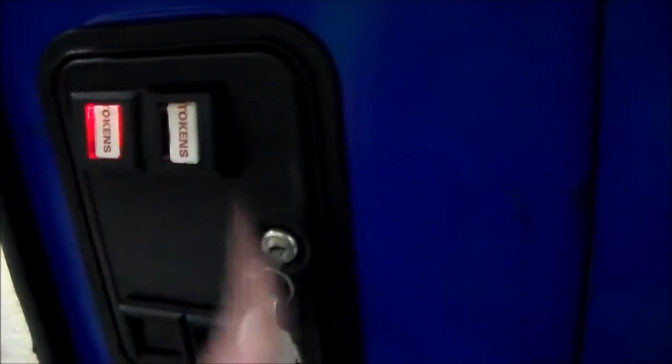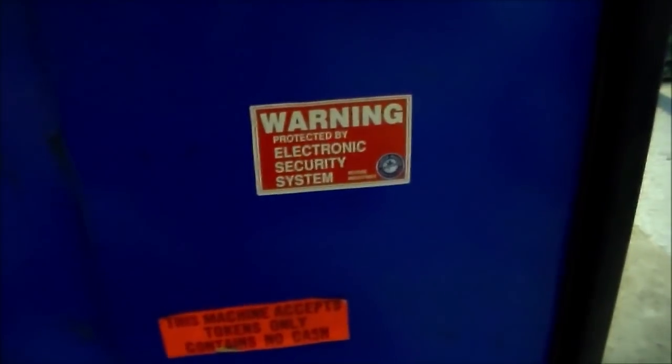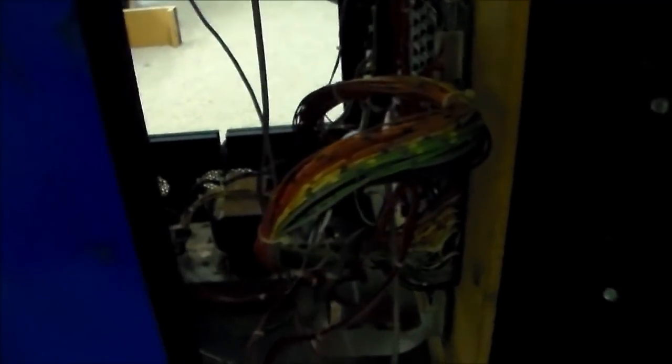There's a little door over here. The operator installed some stickers: first he put token stickers on it because it takes tokens, not quarters. Then he put a sticker saying 'This machine accepts tokens only, it contains no cash — so don't break into it unless you want a bunch of tokens.' He also put a warning: 'Protected by electronic security system — Revere Industries.' I looked all through it and didn't see any security system — I think he was just bluffing.